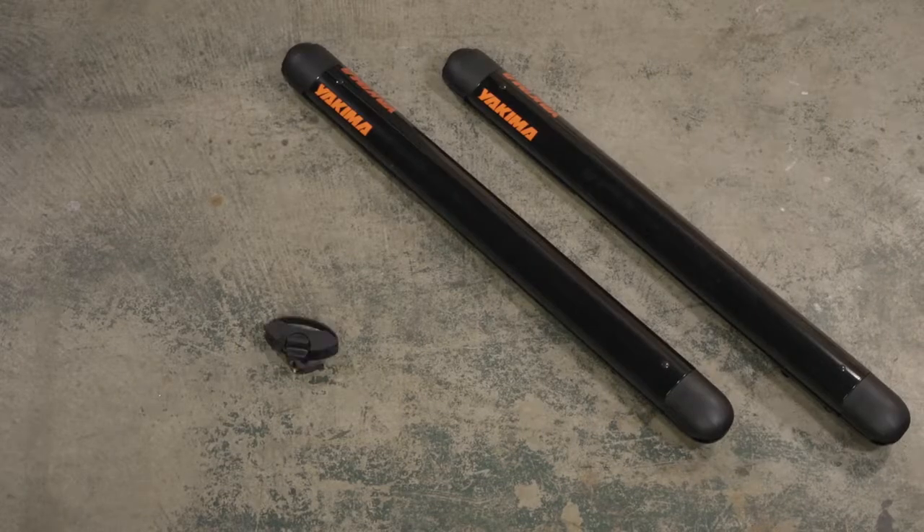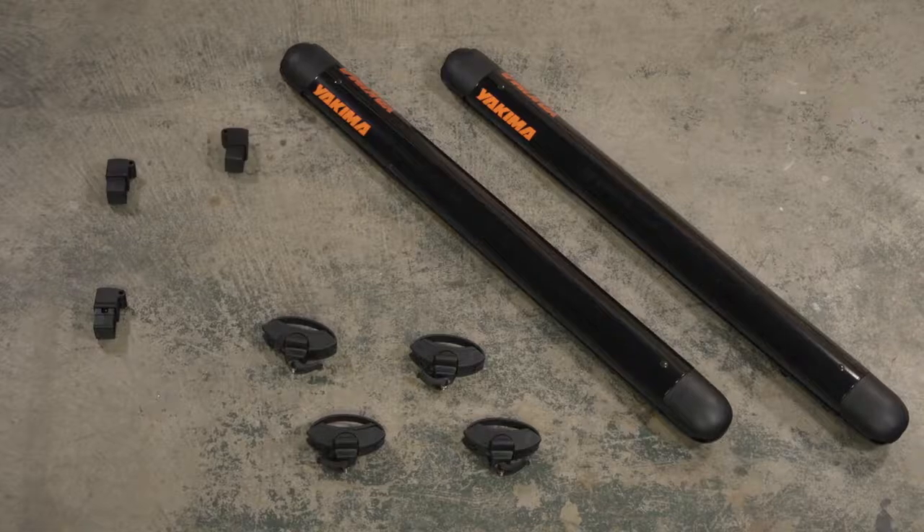In the box you'll find the two snow sports mounts, four clamps, four adapters, and two keys.